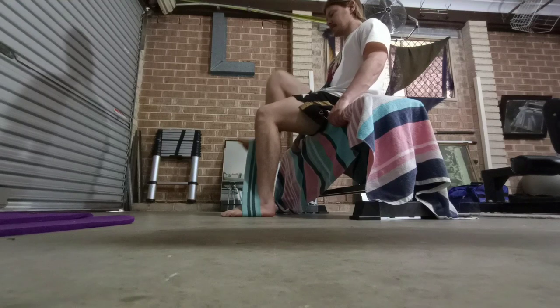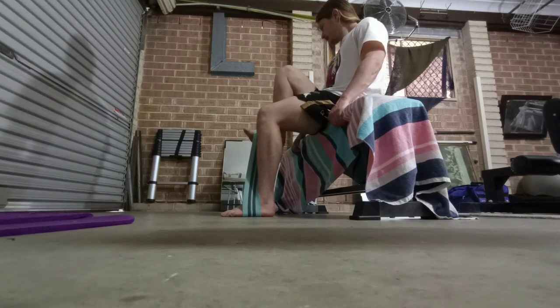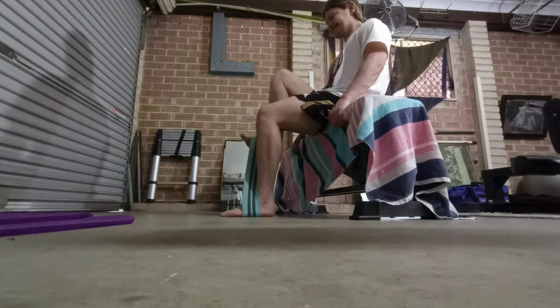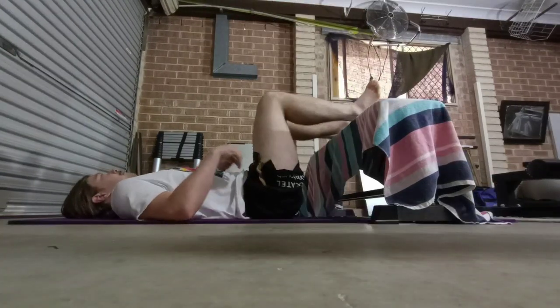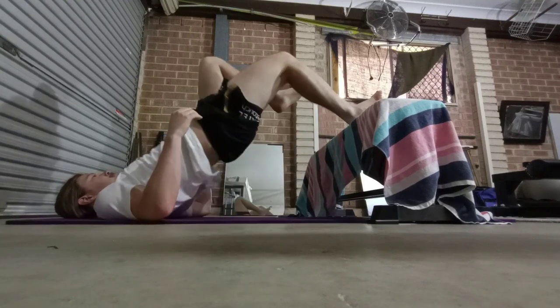Honestly the worst glute DOMS I've had in a while, so I guess doing the high volume on the Bulgarian split squats really paid off there.